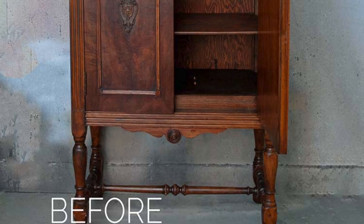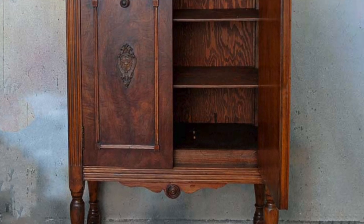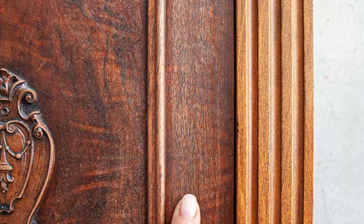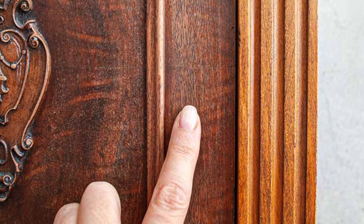I bought this vintage cabinet off Facebook Marketplace with every intention of painting, but when I brought it home, I saw how lovely the wood really was. It was just a little dried out.